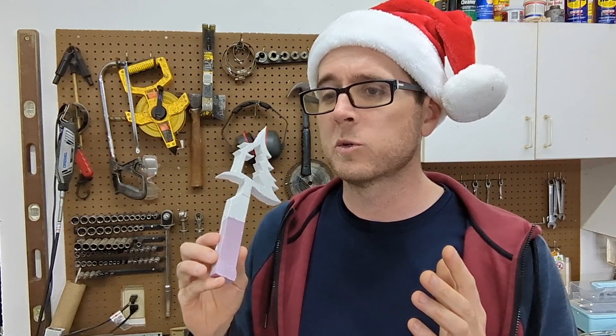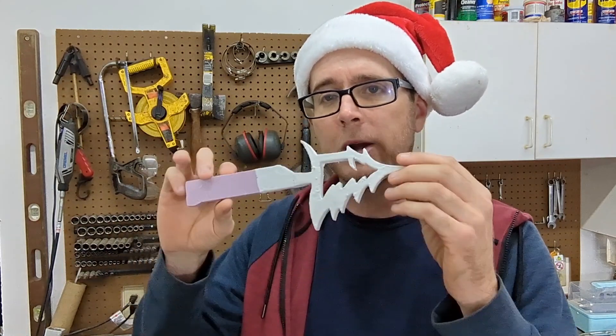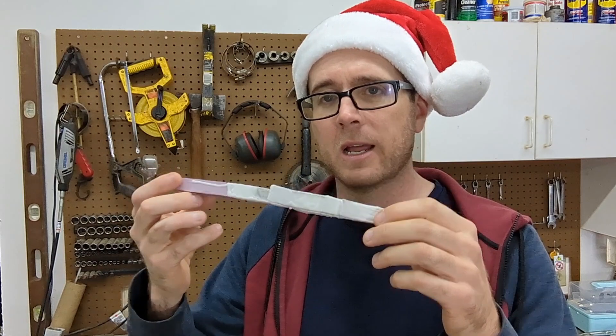I'm going to start the electric furnace, put some aluminum in it, and bury this in some fine sand.